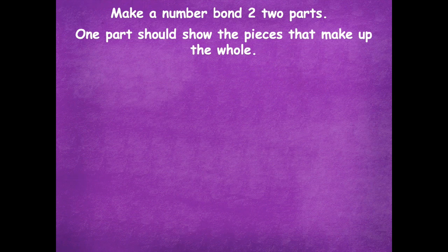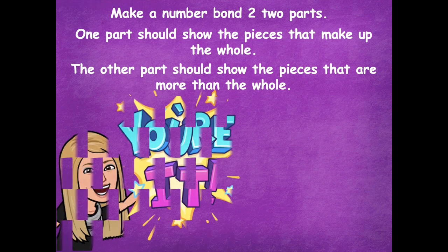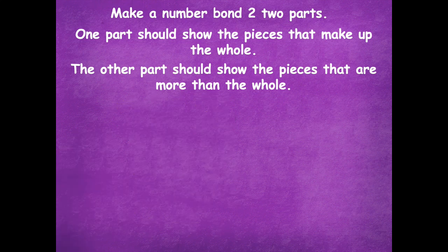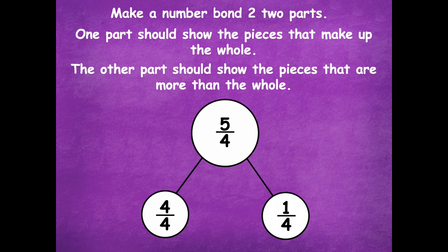Make a number bond with two parts. One part should be the pieces that make up the whole, and the other part should show the pieces that are more than one whole. Pause the video — this number bond should only have two parts instead of five. Click play when you're ready to go over it together. Here I have five fourths as the large part of my number bond. The part that makes up one whole would be four fourths — when the top and bottom numbers are the same, that represents one whole. Then the part that's more than one whole is one fourth. So four fourths and one fourth gives me five fourths.